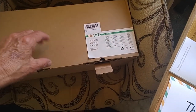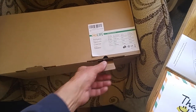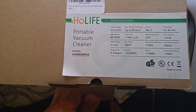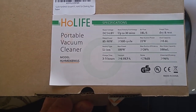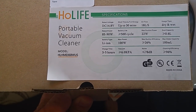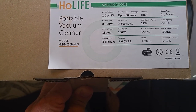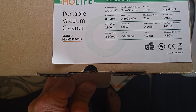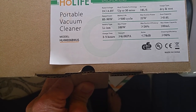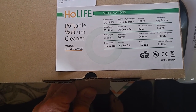I'll give you some specs on it. It costs about $55 to $60 — it's on Amazon, I'll leave a link in the description. It says DC 14.8 volts. Work time with full charge: up to 30 minutes. Usage type: dry and wet. Rated power: 85 to 90 watts. Battery life: 500 cycles. Maximum suction power: 22 watts.